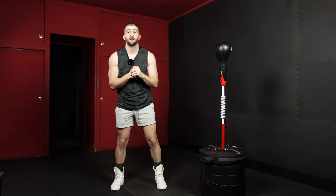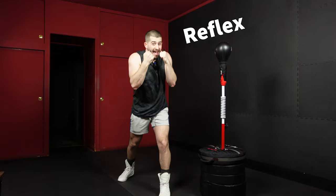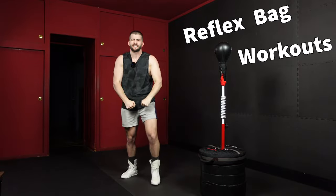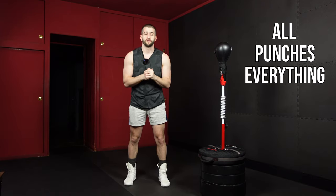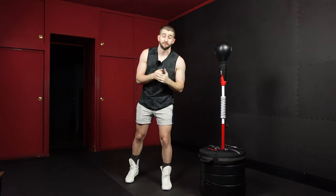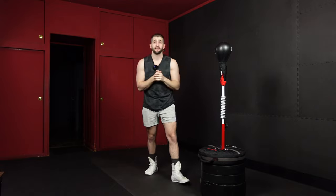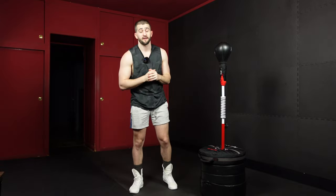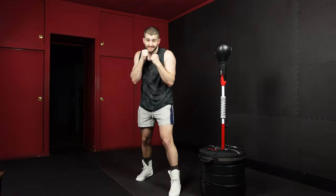What's up, Coach J Pro back with a new set and another round of Reflex Bag Workouts. Today we have all punches — everything. No sit-ups, no squats, no push-ups, just four rounds, 20 minutes of movement, technique, and getting into the zone with our bag. You don't need your gloves on yet — we're going to jump into a stretch in 10 seconds.